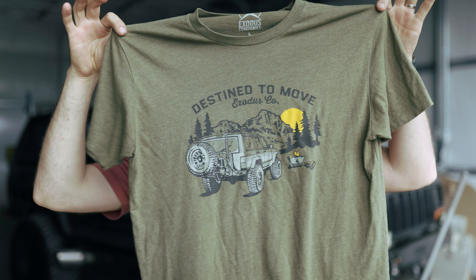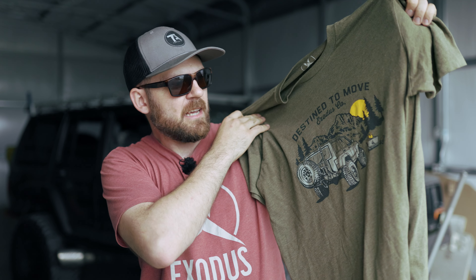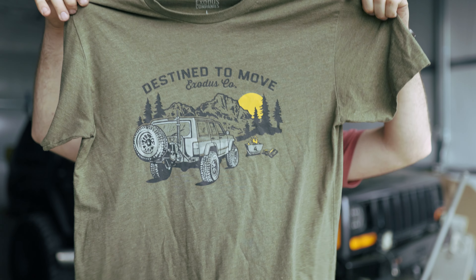Another way is to hop on the website in the description — I'll put a link down there. You can grab some Overland tees. These have a picture of my Jeep and a mountainscape sunset, one of our fireboxes, and it just says 'Destined to Move.' We've got these in tees and a couple of different colors, also hoodies available, plus a lot of other apparel. I'm also going to put a link to my businesses down there. If you have needs for outdoor products or anything like that, check those links. If you are blessed enough to spend some money at our companies, you're going to buy some American made quality goods — it's going to help us out and help my entire team out, which in turn helps us make more videos.